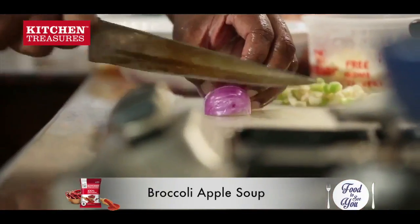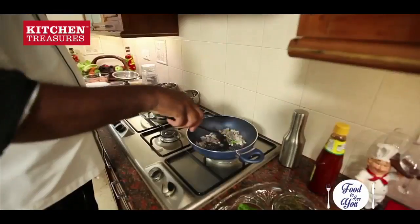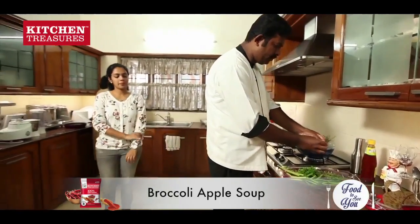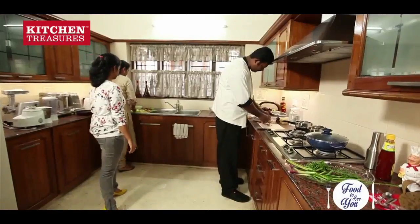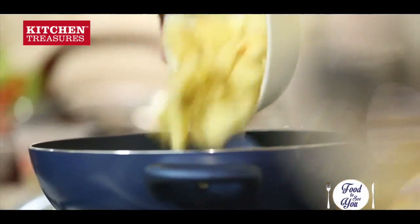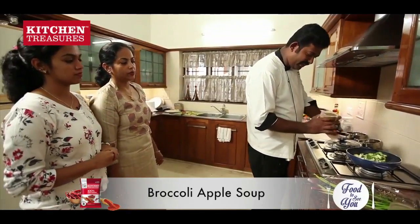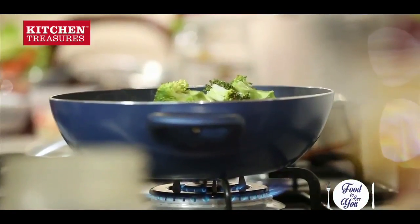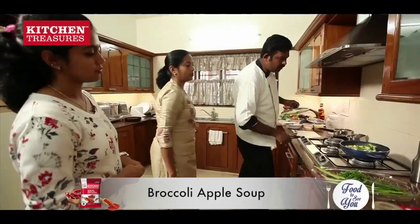I'm going to put it in. I'm going to add flavoring to this. I'm going to cut the apple and broccoli into cubes. We need to check the seasoning. I'm going to check the final stage. I'm going to put it in the liquid.